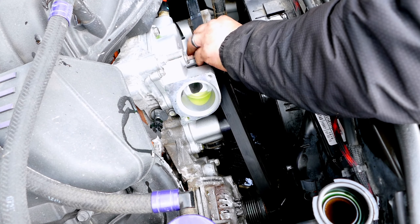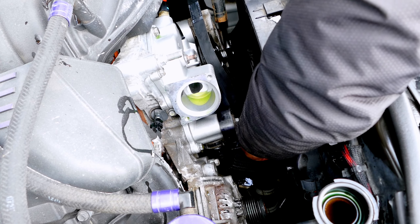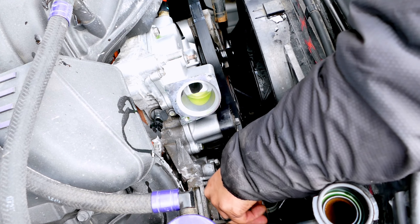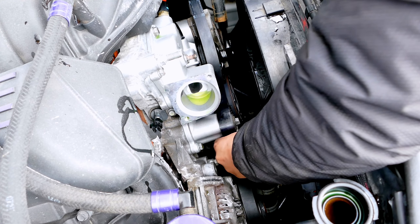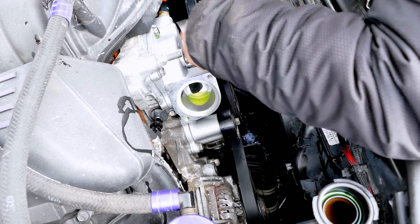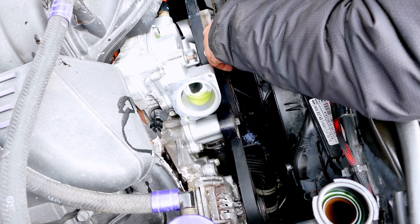The belt goes over the teeth right here, under here, around the pulley, smooth pulley, and then over the alternator. Make sure the teeth grip — teeth on everything.